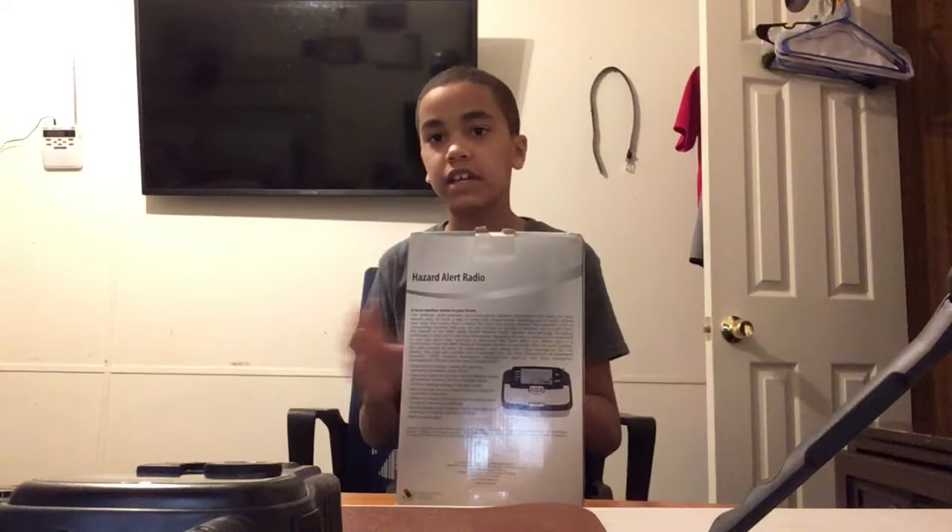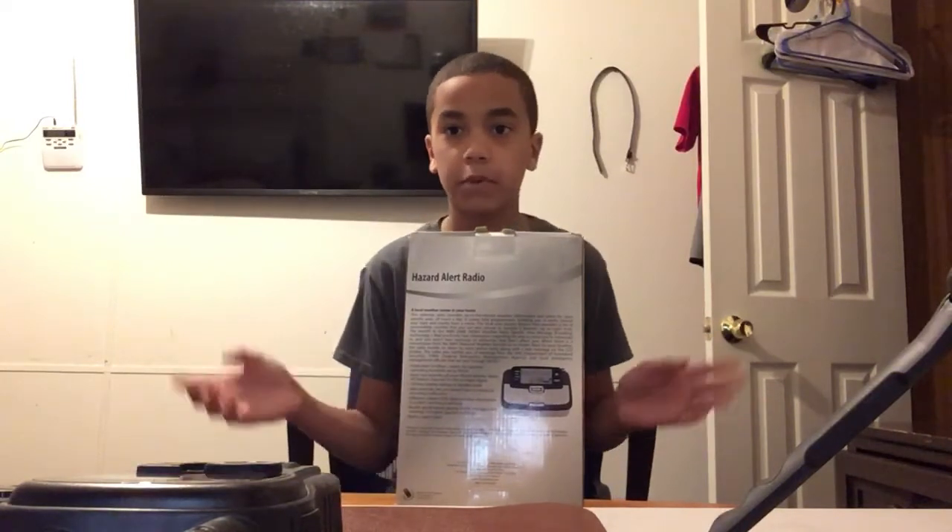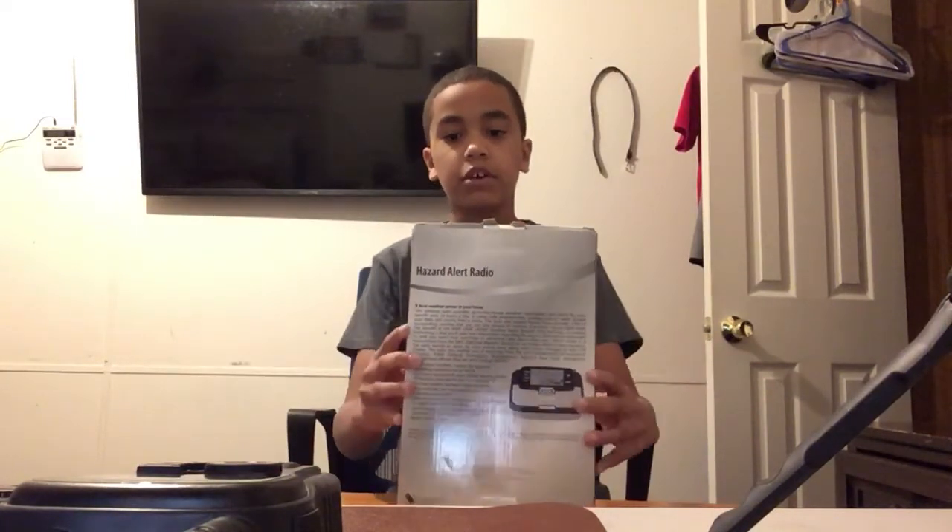Hello guys, welcome to the condo show. My phone won't even record tonight and that sucks, but anyways, thank god the iPad is working perfectly. Here we go.